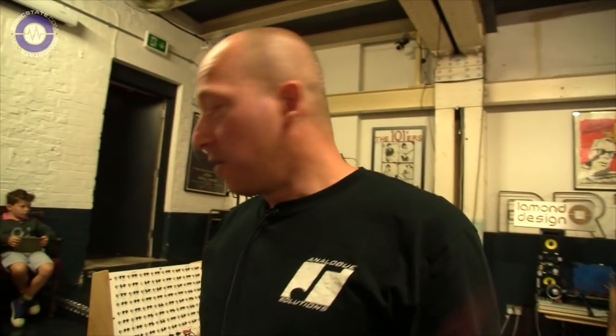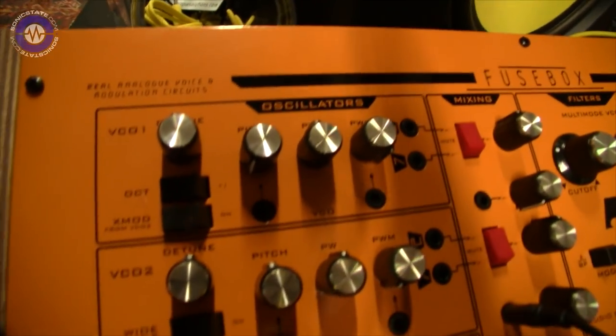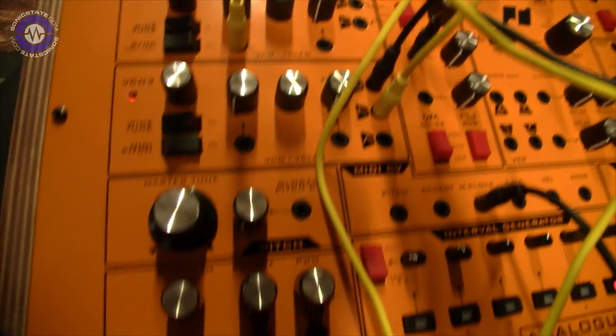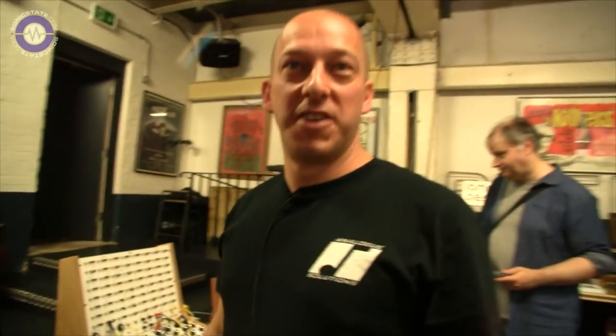So what is it? It's a three-oscillator mono synth with the Analog Solutions vintage sound that people love so much. I'm kind of known for just doing things the very old way, the analog way, without too much digital intervention. Is that what makes it sound authentic? I think it really helps, yeah.